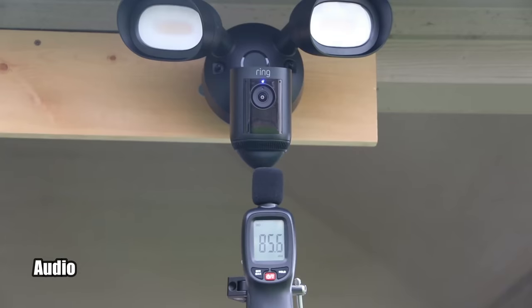This is the audio quality coming out from the Ring Floodlight Cam Pro.